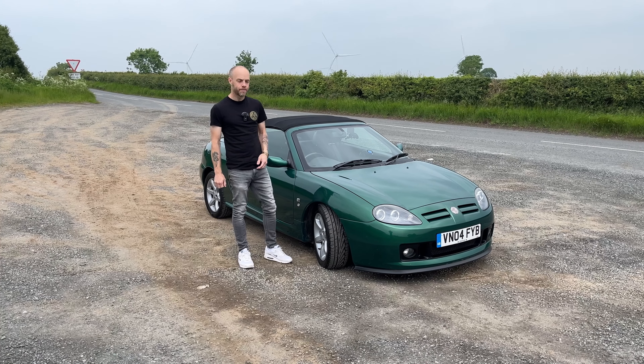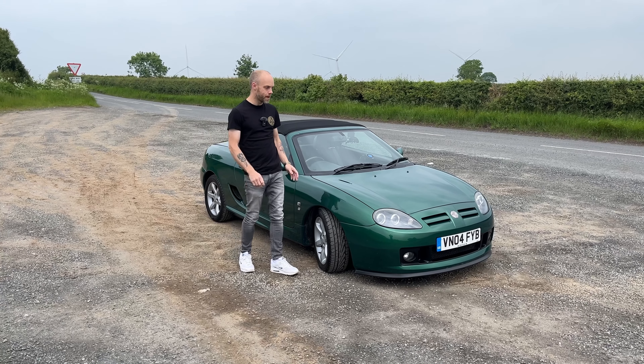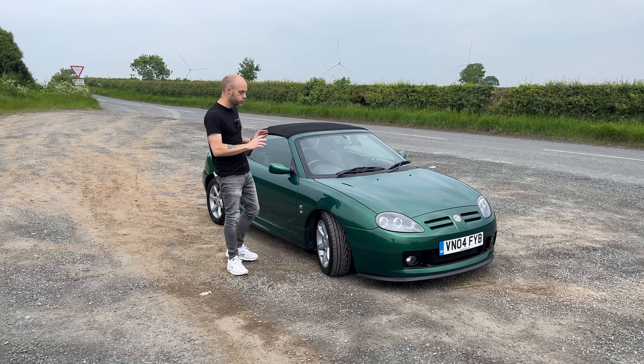So the MGF was released in 1995. It was later revised in 2002 to make the MGTF. So there were a few changes that happened then.